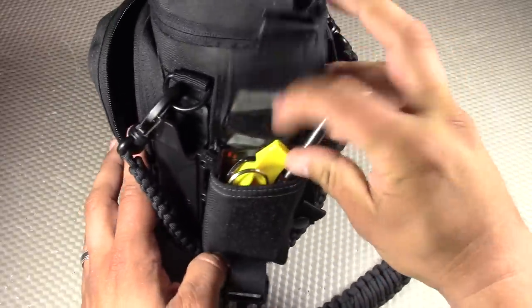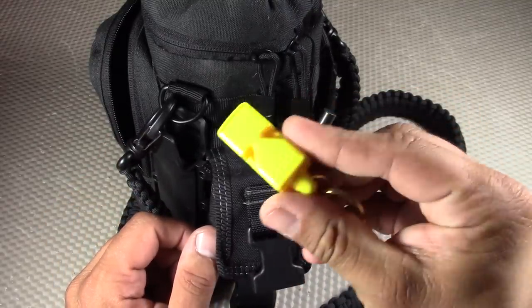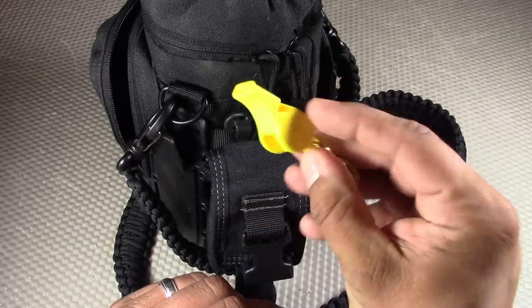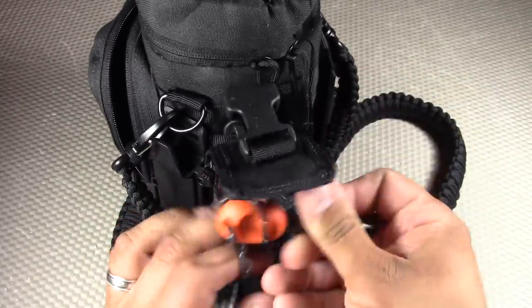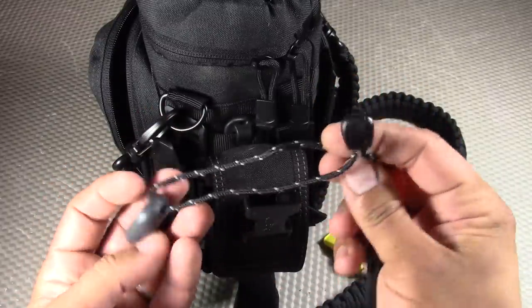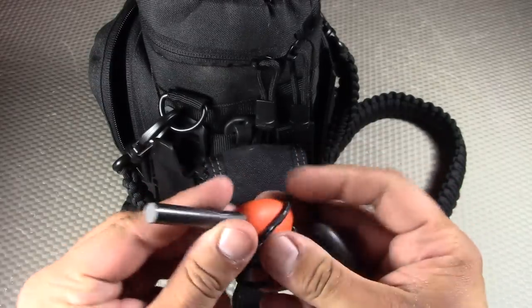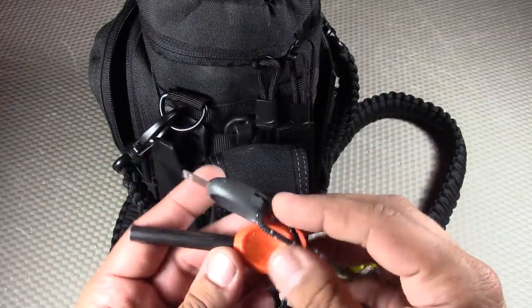Moving to the final side pocket: the first item is a whistle for signaling — a Fox 40 Classic Whistle in yellow, which matches my communications color for prepping. It's pealess, so no issues with water, and it works extremely well. I also wanted a fire steel for C for combustion — this is the Light My Fire Fire Steel, very high quality with a nice fat ferrocerium rod and multiple sparks available.